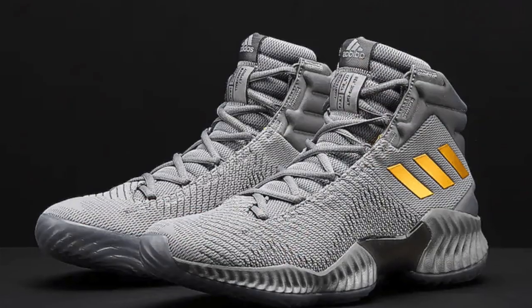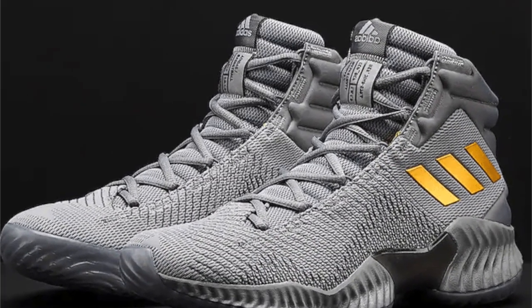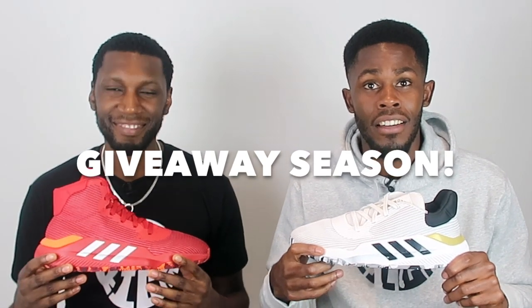Adidas Pro Bounce 2019. The Pro Bounce 2018 was the Pure Kicks shoe of the year. We fast forward one year and now we have the Pro Bounce 2019, and this shoe also looks clean — colorways, fantastic stuff, whether it's high or low. It looks so good and so clean in fact that we are deciding to give a pair away. It's giveaway season! We're giving away a pair of Adidas Pro Bounce 2019 to one of you lovely subscribers, because you guys are awesome — we appreciate you.